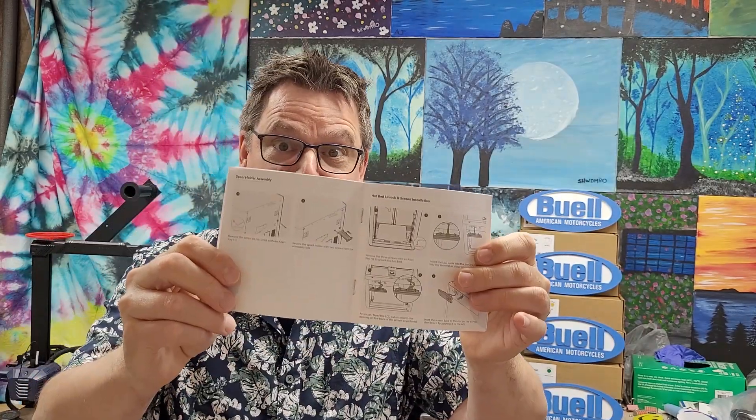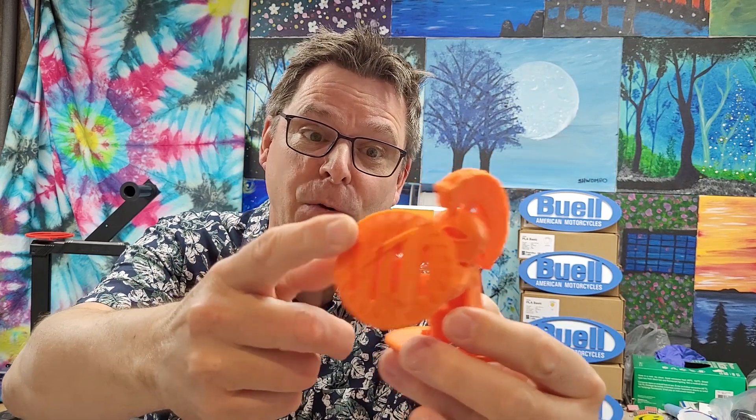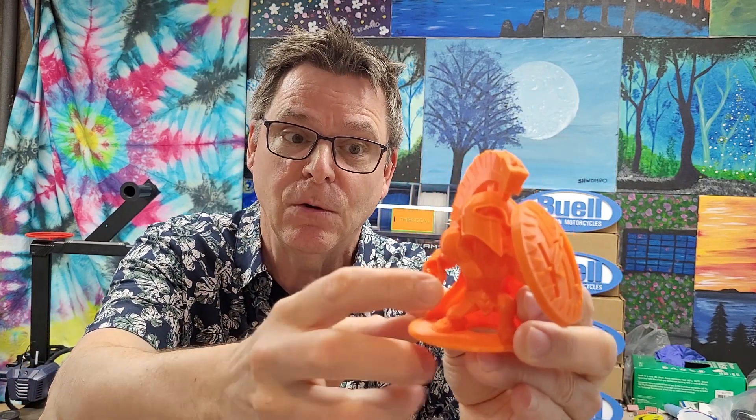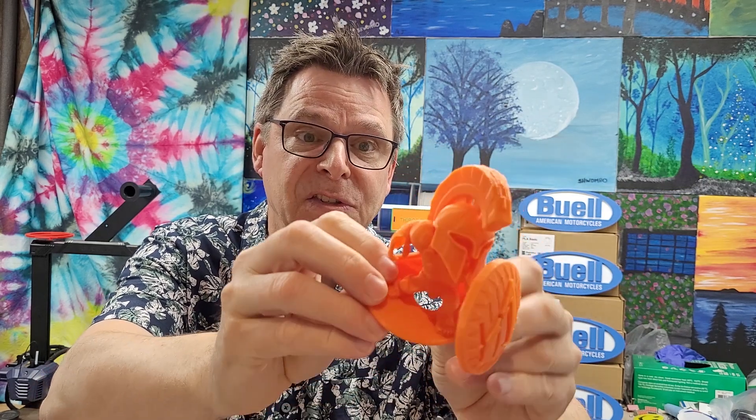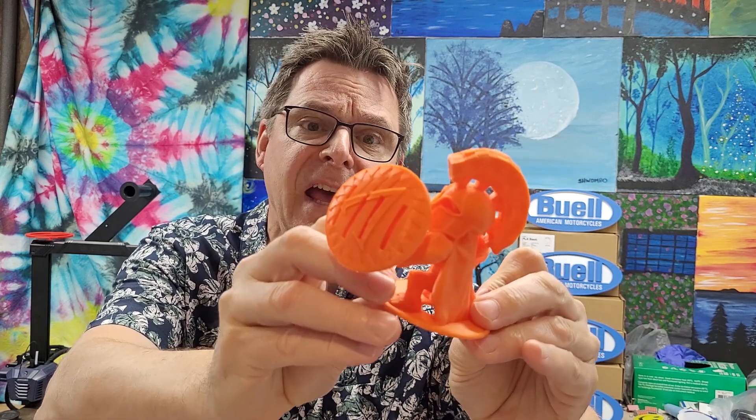The printer came with a quick start manual with really small print, and I'm telling you it's useless. The video they have on their website is much better — the link is in the description. I couldn't wait to test it, so I decided to print the Spartan model from the SD card that came with the printer, along with an SD card holder and USB key holder.